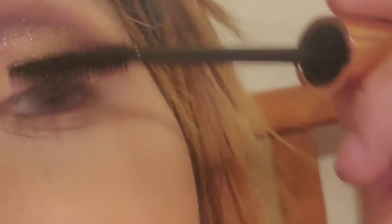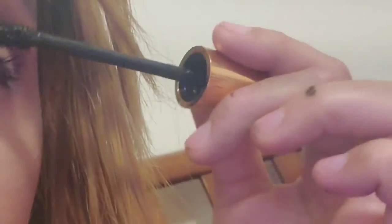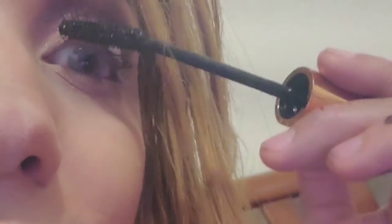I moved my hair out of the way — one way and the same to the other one. It doesn't have to be perfect. So I'm gonna be adding some lipstick, it's gonna be this one.